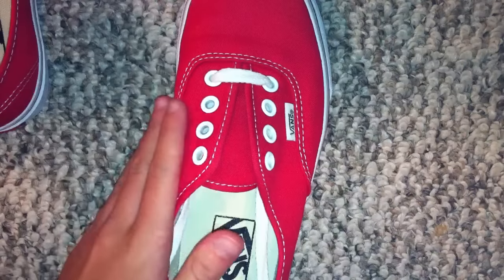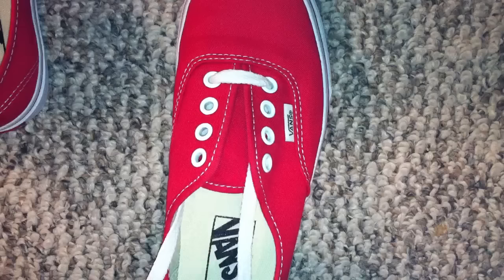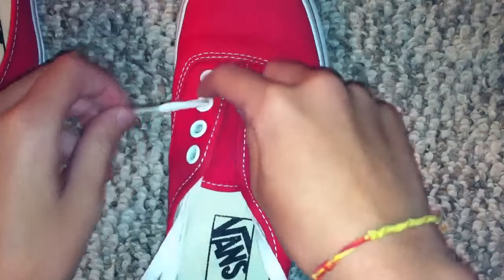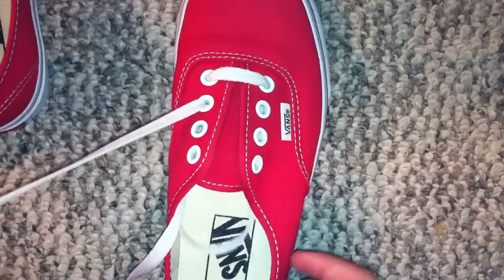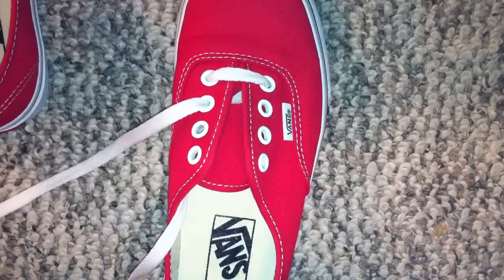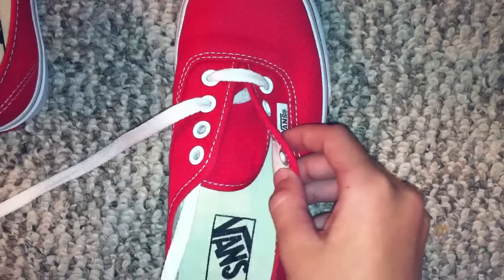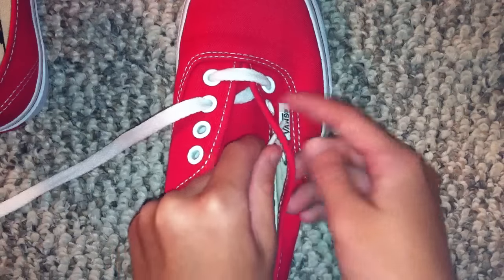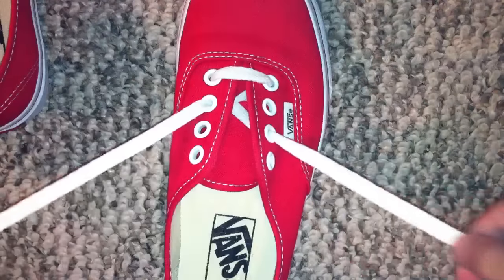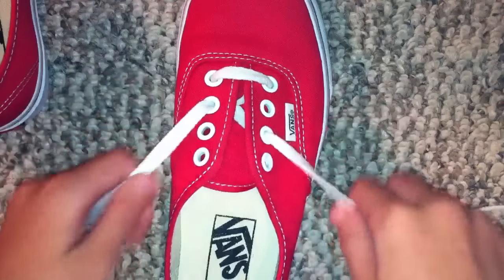Now this is what I call my left and my right — yours may be different. You want to take your right lace and cross it over to the third bracket on the left, like so. And you want to take your left one and cross it over to the second one on the right side. Your shoe should look somewhat like this. If you pull it tight enough it will close up like that.